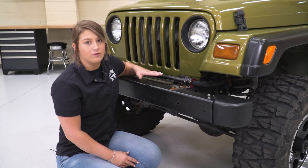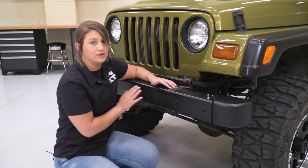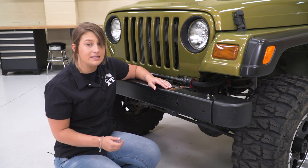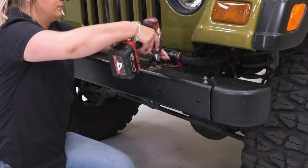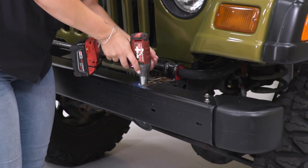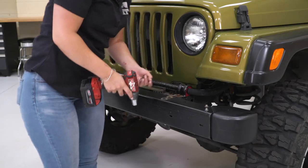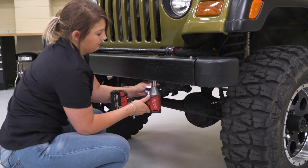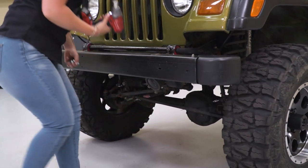After our sway bar cover is off, we need to remove the two bolts on the top and the one bolt on the bottom of either side of our front bumper. Our hardware was replaced, so I'm going to be using a 19-millimeter socket; however, these should originally be T55 Torx. After the two on top are removed, we can remove the one on the bottom, then repeat the same thing for the other side.